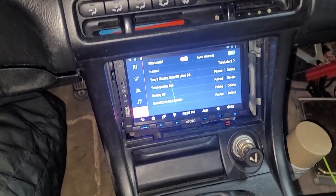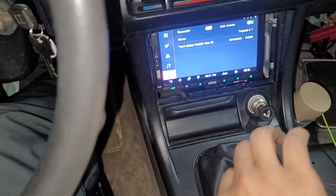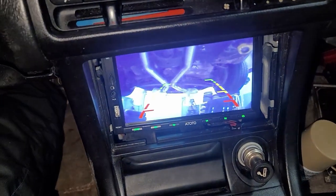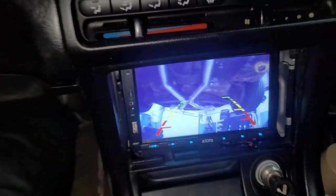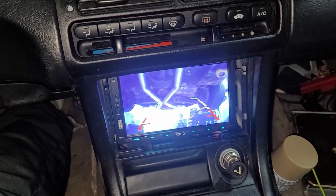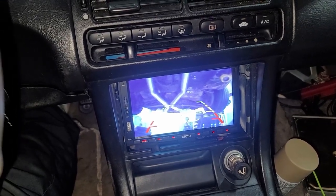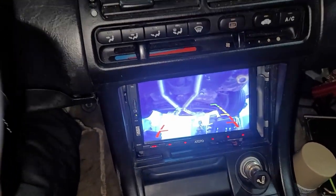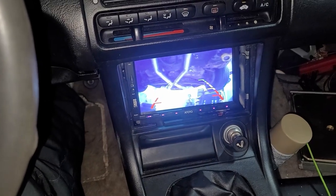One more thing I forgot to show you guys — one other thing I added when I did the radio and all that. That boy got a backup camera! You know, depth perception — don't judge me. I don't want to hit those little parking concrete slabs. So I went ahead and installed a rearview camera. Looks good though.